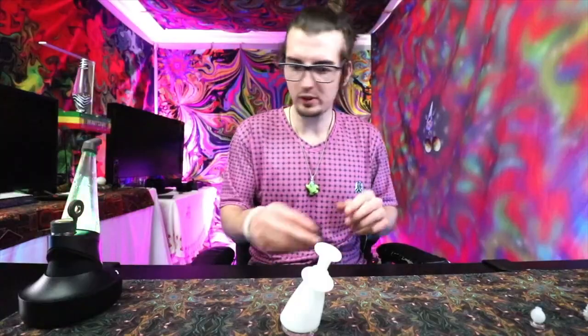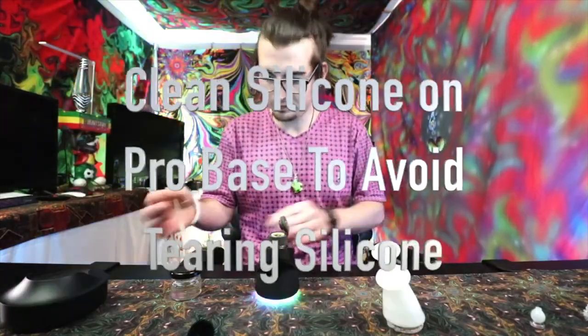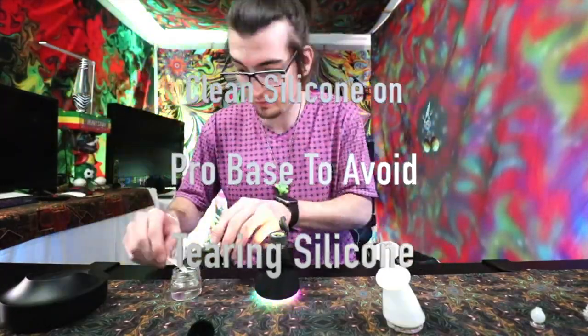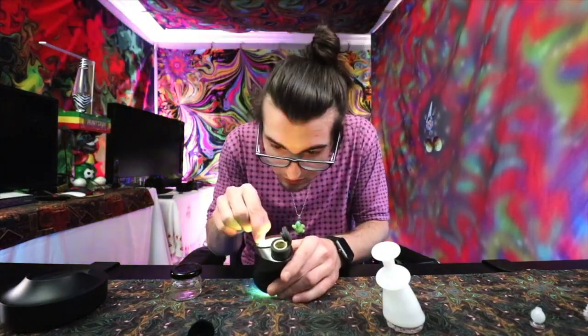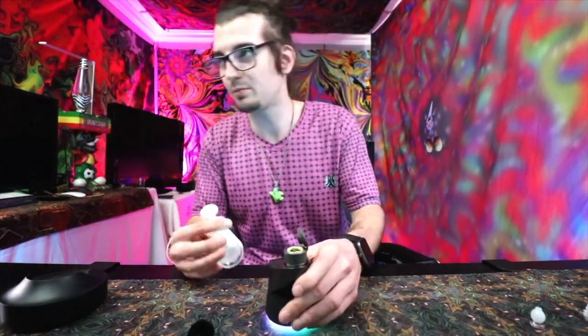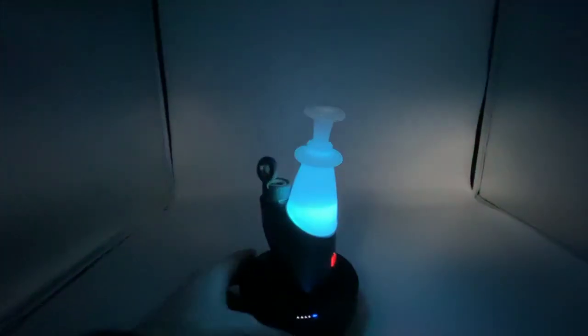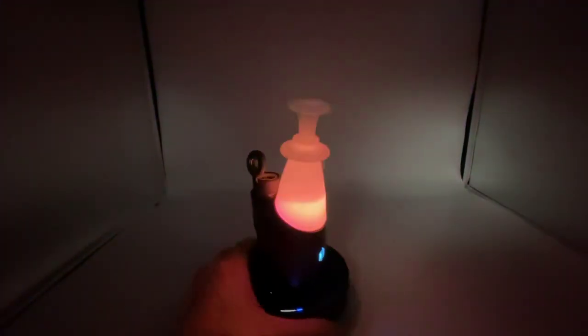A quick tip to fill a funnel with water: too much water, just grab a Q-tip. Moment of truth — how will she light up? That was the big question I was looking forward to, and it did exactly what I wanted. Diffusion is inevitable.